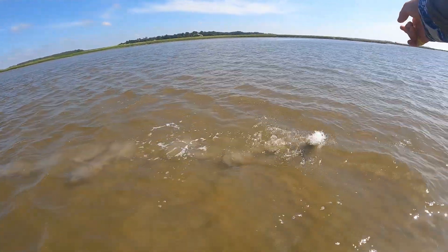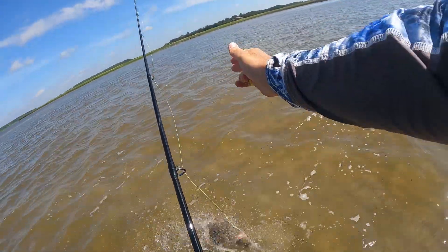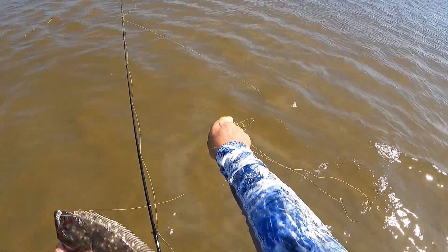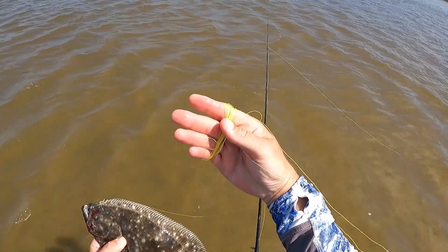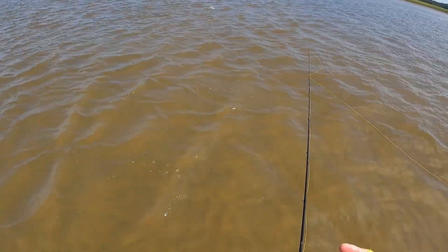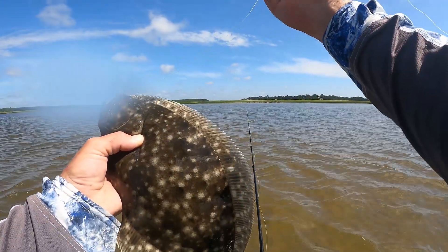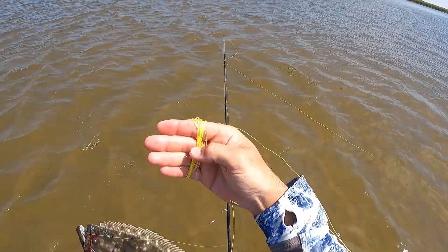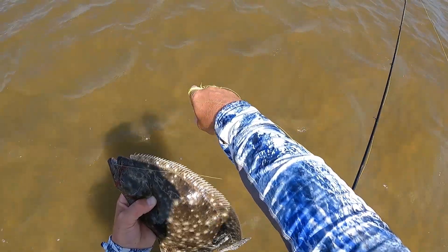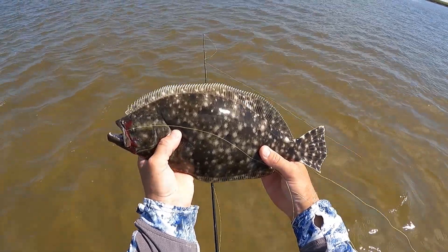You guys won't believe what I just did. You can see that line dangling in my hand — I just took the cutters and cut out a wind knot and was hand-lining it in. I was thinking, I hope nothing hits this line while I'm bringing it in because I don't want to get a braid cut. So I was making sure it was laying into my hand nice and thick, and I got about six feet away from me...